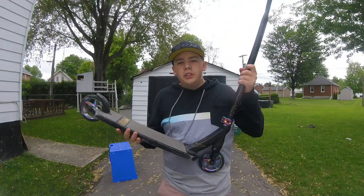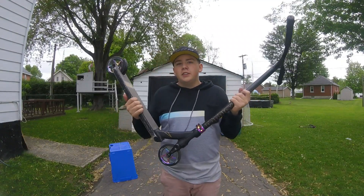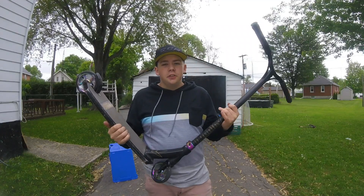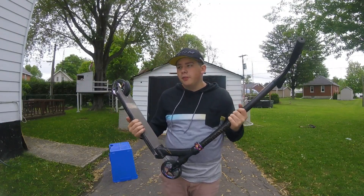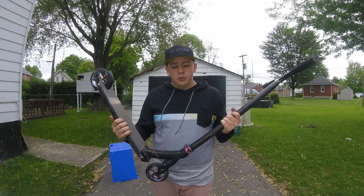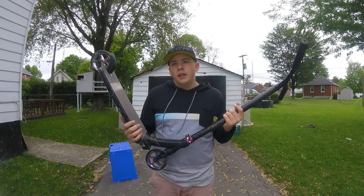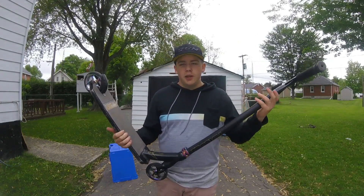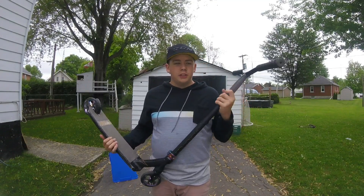My scooter is the Envy Prodigy 2017 S5 complete scooter. I think it's a really good scooter for the price — it's only around $300, just a good scooter for beginners. You can ride it park or street, which is what makes it good. I sometimes want to ride park just to goof around, and sometimes I mostly ride street, so I like that I can use it for both.